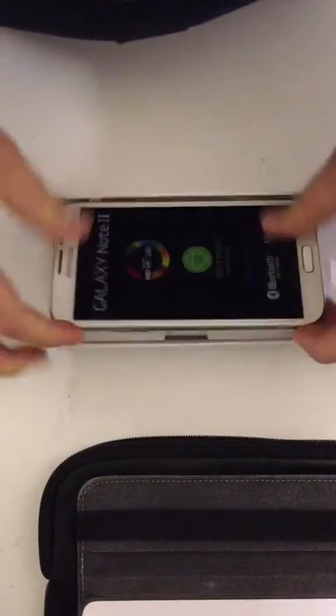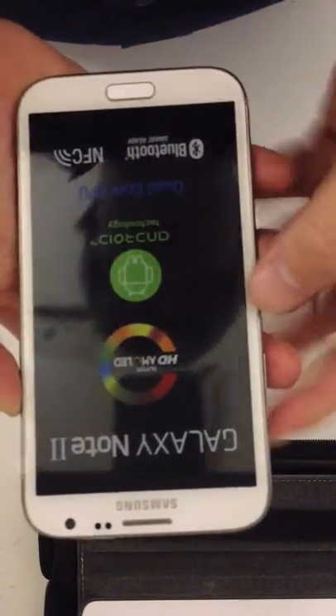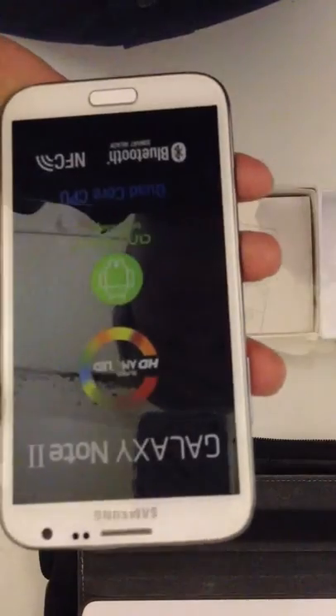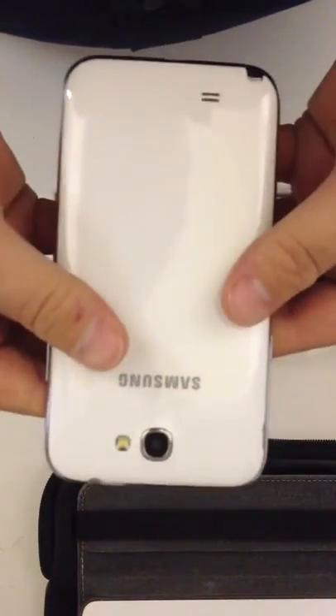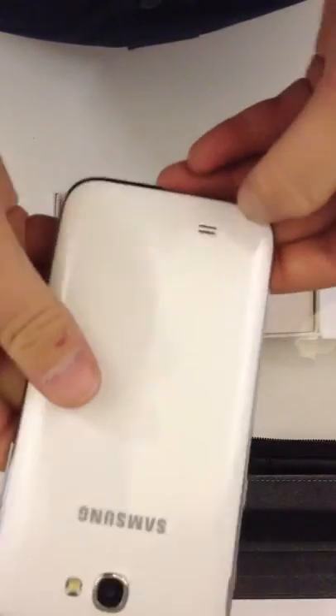So there it is, Galaxy Note 2, right on the top. Now, as to the previous Note, that's a 4.5-inch AMOLED HD display with near-field communication. It has the quad-core CPU run at 1.4 GHz, the same as the Samsung Galaxy S3.